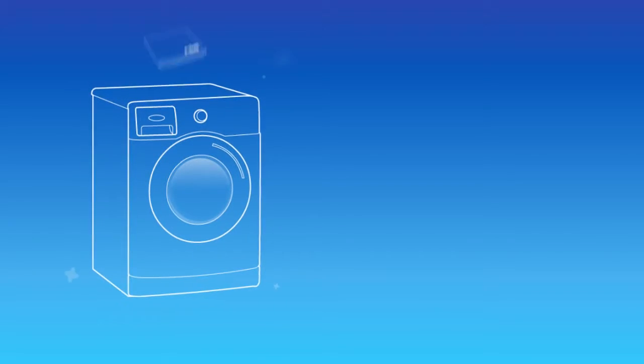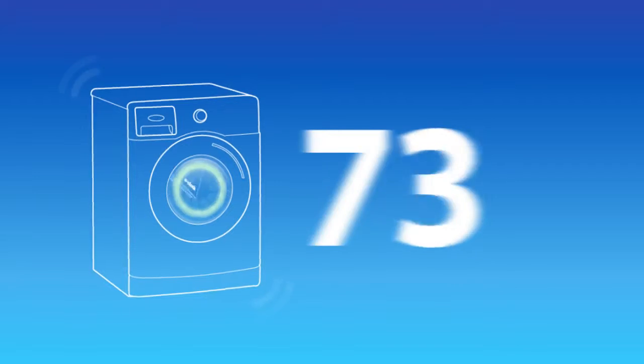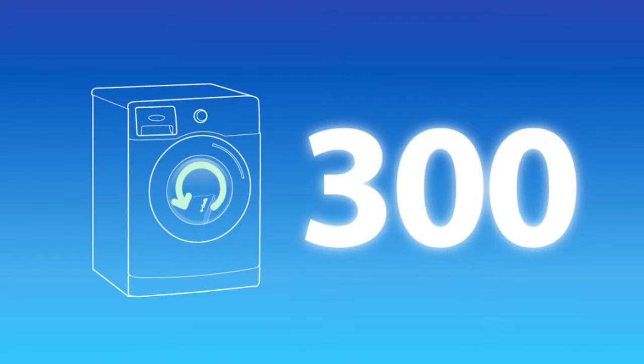And remember, all e-cloths are guaranteed for 300 machine washes, so you can use them time and time again.